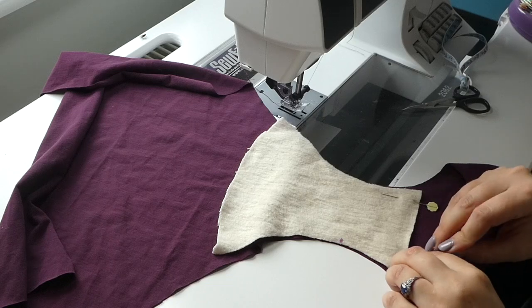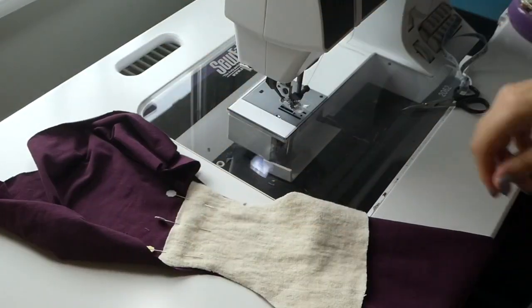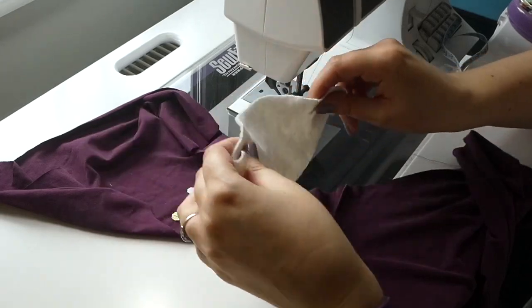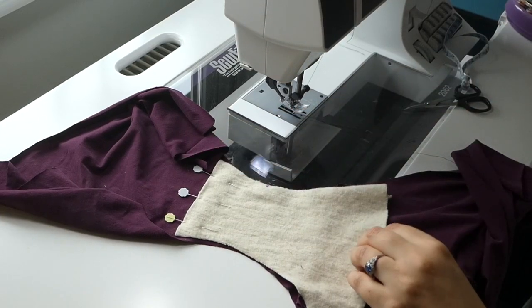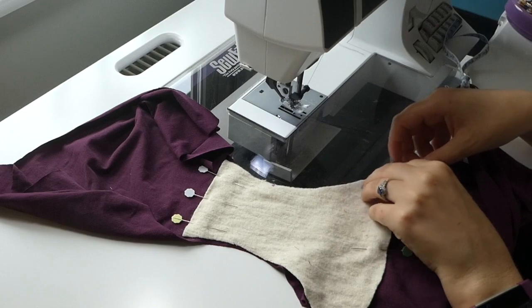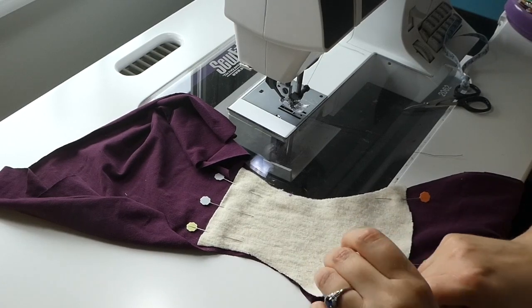I have used an organic bamboo fleece here. It's what I used as a core when I sew cloth pads and I thought it would be nice and soft. Just making sure everything is straight and pinning it in place.